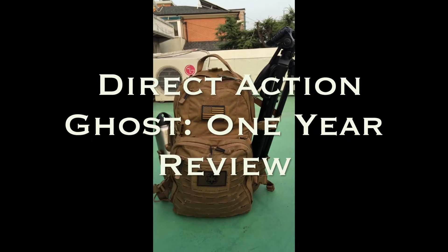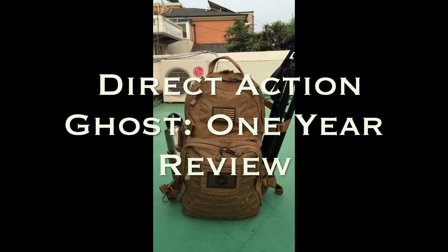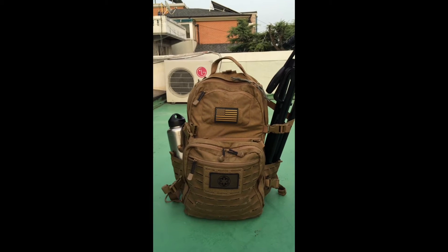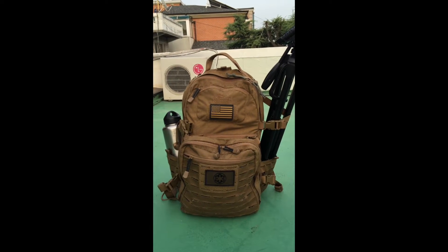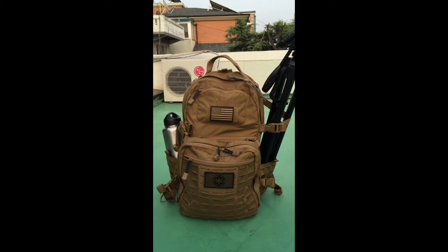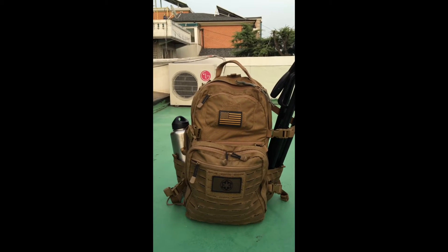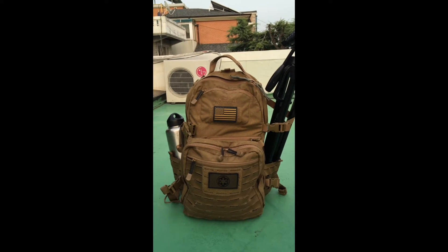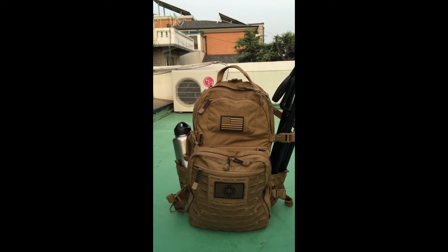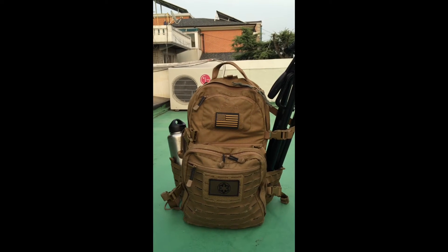Hello everyone. Today I wanted to share a review of the Direct Action Ghost Backpack. Now there are a lot of reviews on this out there, but this is the one-year review. I got this pack when they first came out to the States around summer 2015, and it is now July 2016, so it's been one year. Let's look at a one-year long-term use of this and how well it's held up and user impressions of it.